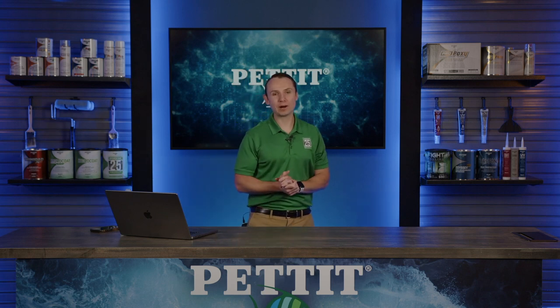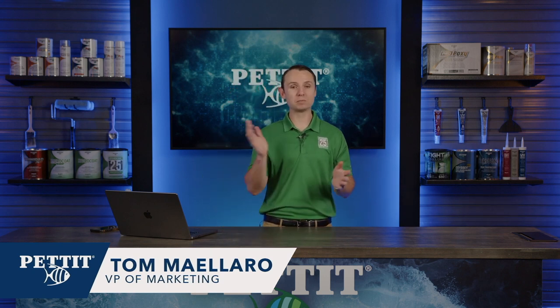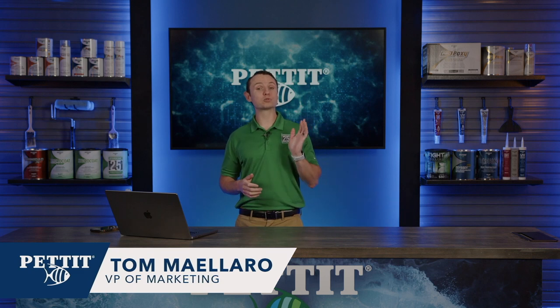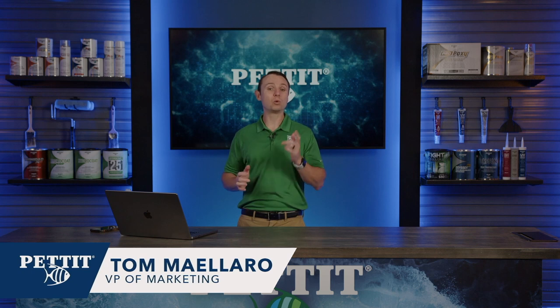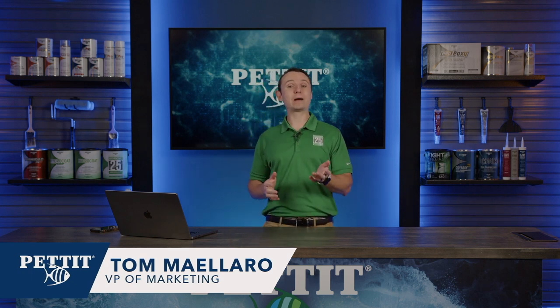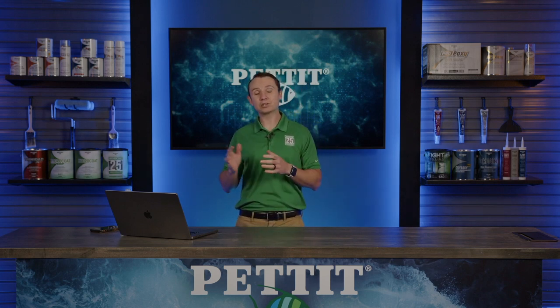Welcome! I'm Tom Malero, Vice President of Marketing for Pettit, and thanks for joining us today. We're going to talk about spring commissioning from top to bottom. Over the last month, we've introduced some great new aerosols that make brightwork and upkeep really easy. We'll chat about those, as well as our industry-leading triple biocide anti-fouling paints, Odyssey Triton and Trinidad XSR, and which is best for your application. Then we'll wrap it up with another new product announcement — it's been a secret until today, so let's hop into it.